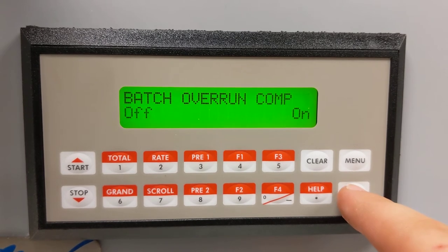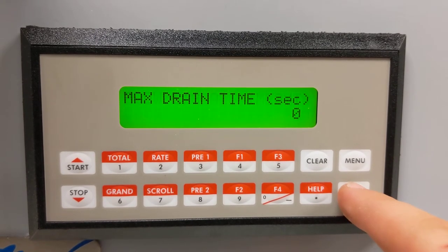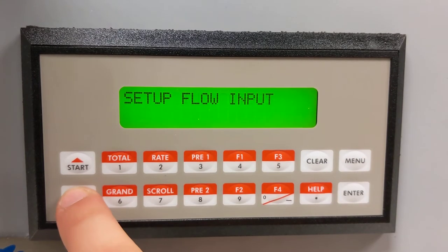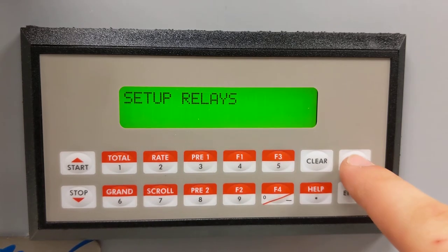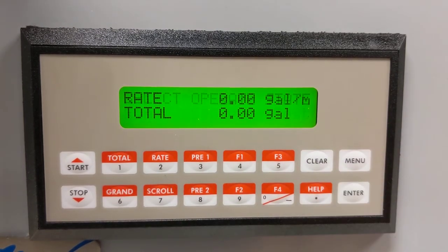Press Enter to confirm. We're going to continue through, and we're back to the main menu. Press menu to get out, and we're back in run mode.